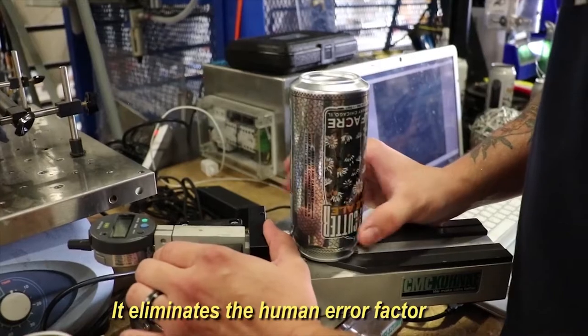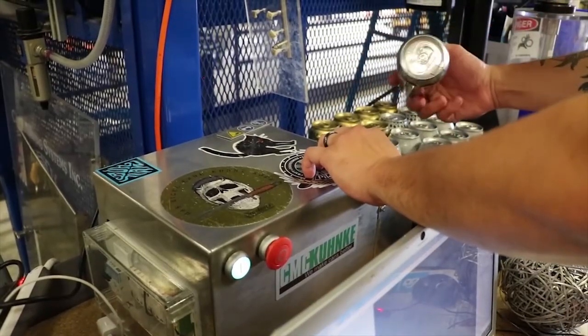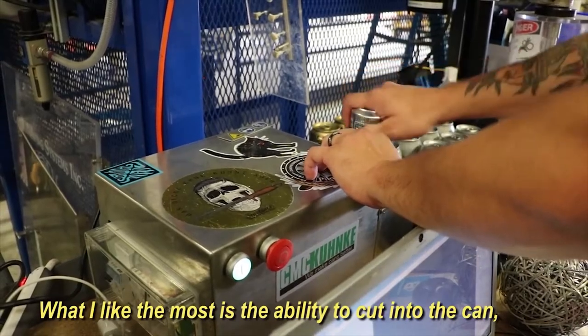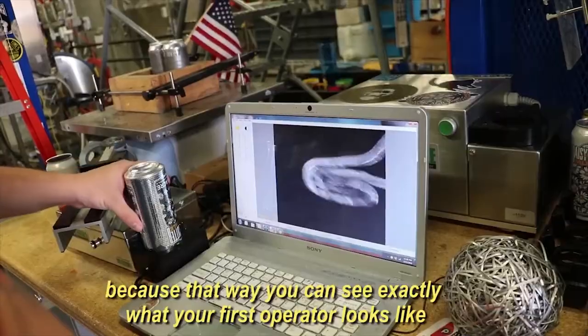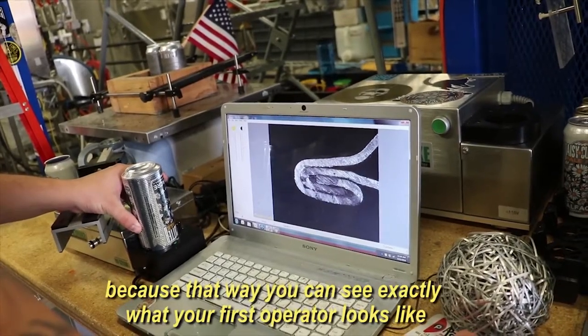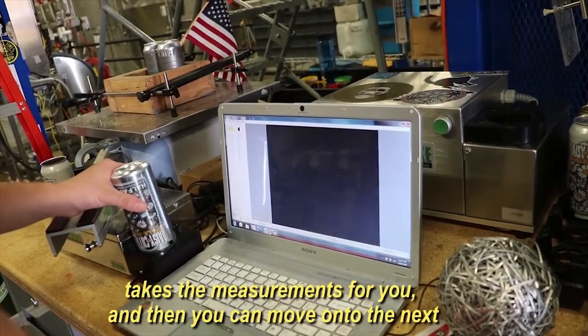It eliminates the human error factor, so we can trust the measurements a lot more. What I like the most is the ability to cut into the can and check the profile of the seam, because that way you can see exactly what your first operator looks like, exactly what your second operator looks like, take some measurements for you, and then you can move on to the next.